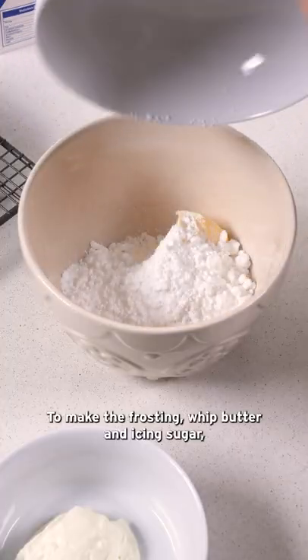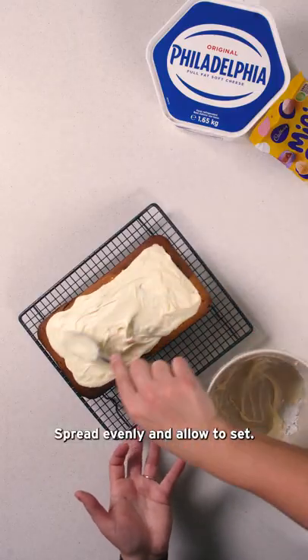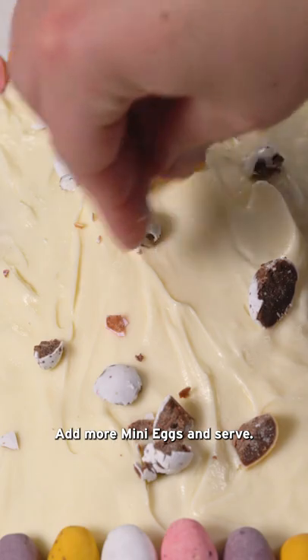To make the frosting, whip butter and icing sugar, then fold in the Philadelphia and mix. Spread evenly and allow to set. Add more mini eggs and serve.